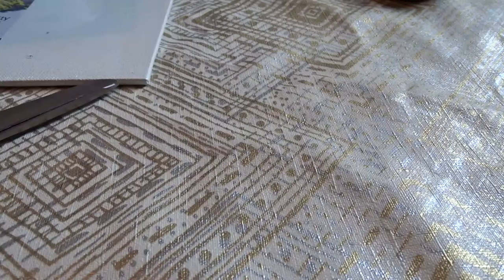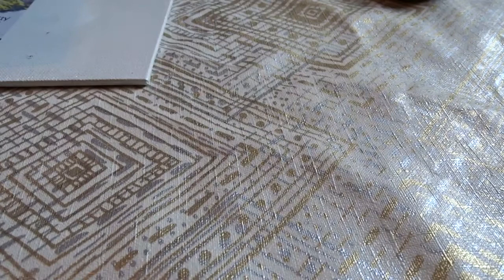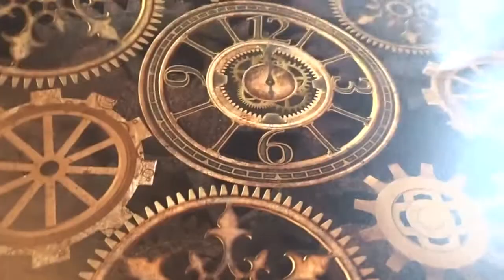Hi, so this is going to be the first tutorial using our new kit — the first kit which has been a Steampunk Patina. So we're going to be using a few elements today. I'm going to first of all fussy cut this sheet from the kit which is called Steampunk Elements, and I'm also going to do the same with this sheet which is called Timekeeper.